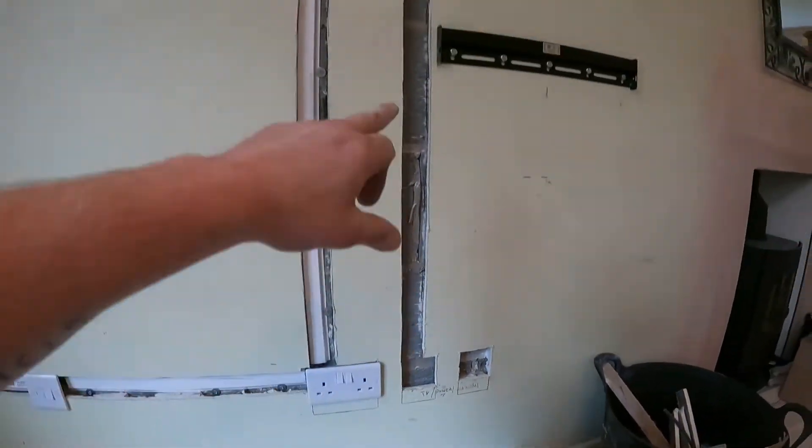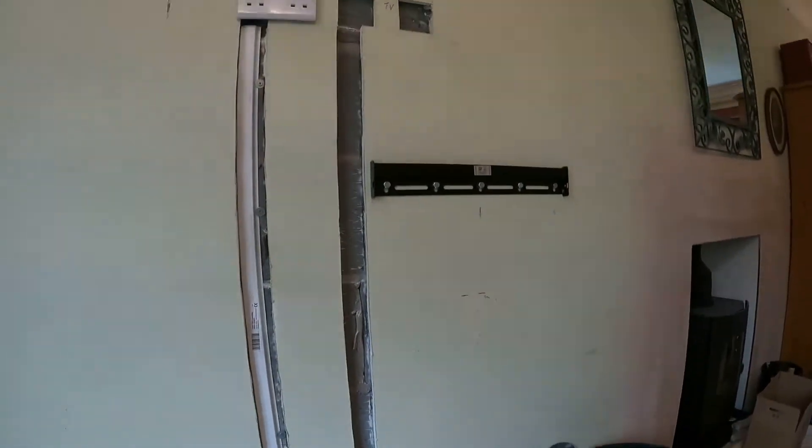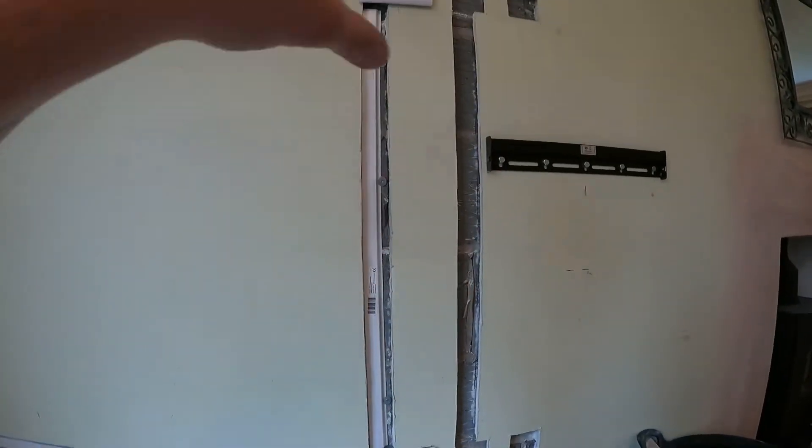Now I'm just going to run the HDMI points in here and then a couple of TV points — one up there and one down there — then hang the TV and get all this filled in after.